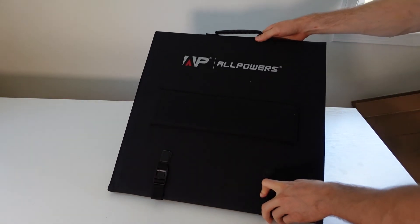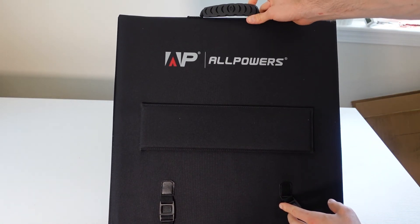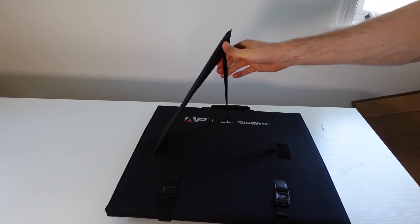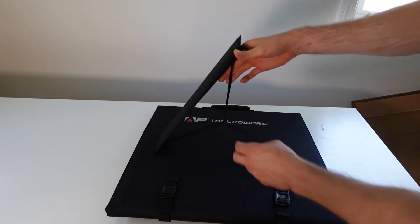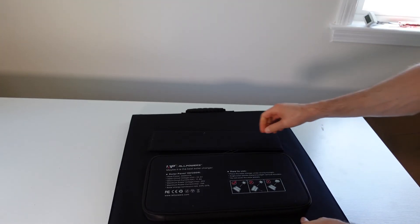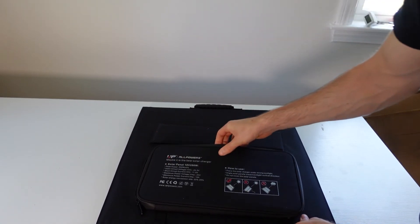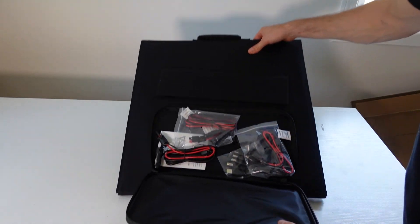We have these straps and clips here, and a handle on the top. This is one of many stands behind the unit — it has a flexible fabric which allows you to get the best orientation possible against the sunlight. On the other side there's a pouch which has all the cables and adapters.